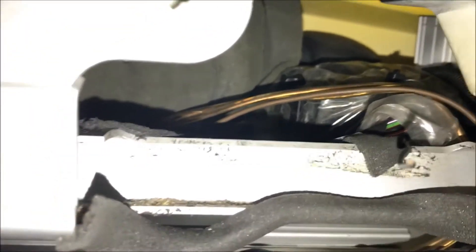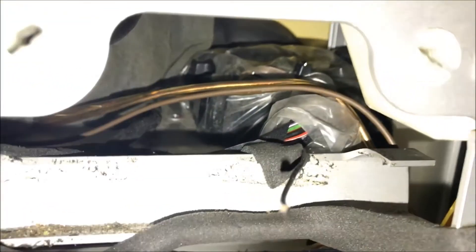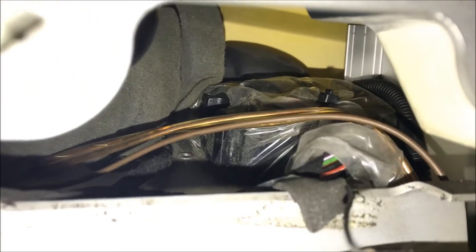It's very difficult to pull it out, so if you push it all the way to the end it will probably be a little better for you. And to the right, you will see the Cobra Alarm System Box.